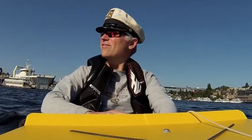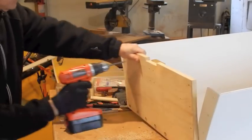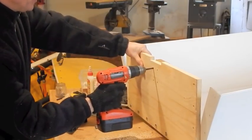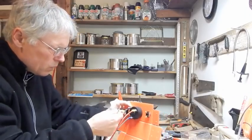Some of you may remember Sparky. It's a little coroplast electric boat that I built about a year ago. For the builders out there, I now offer a video build tutorial on this boat on my website, ElkinsDIY.com.